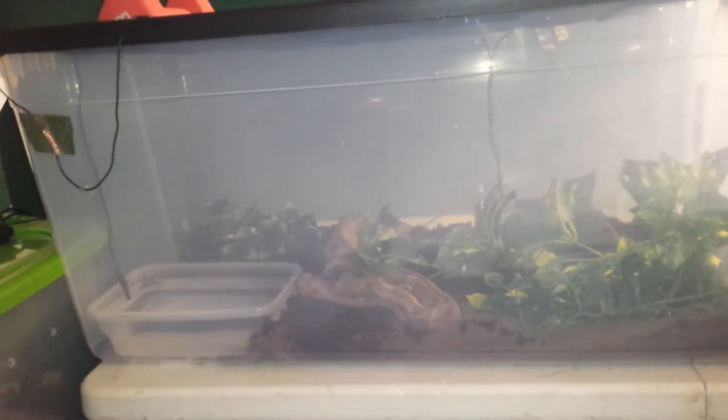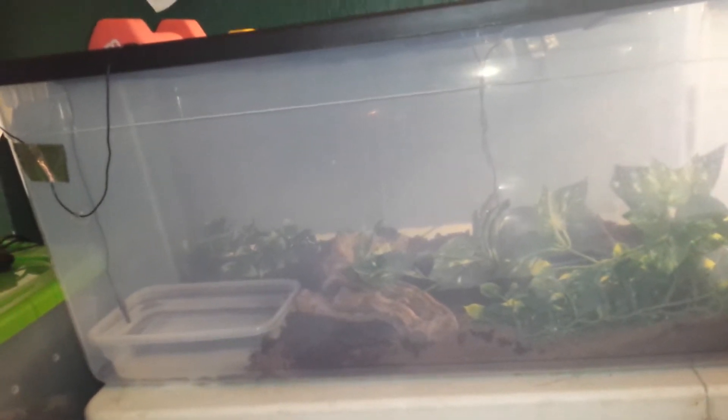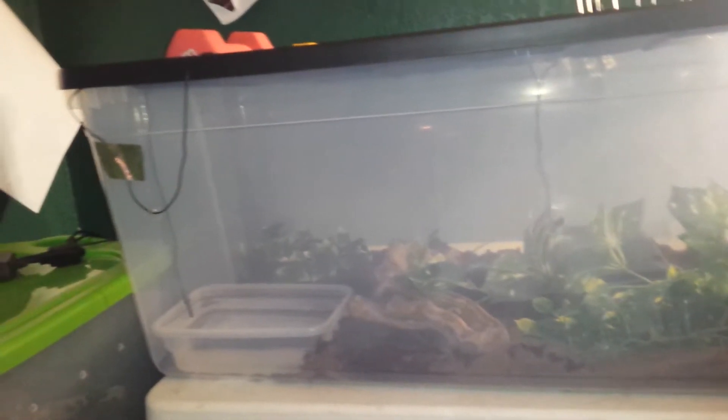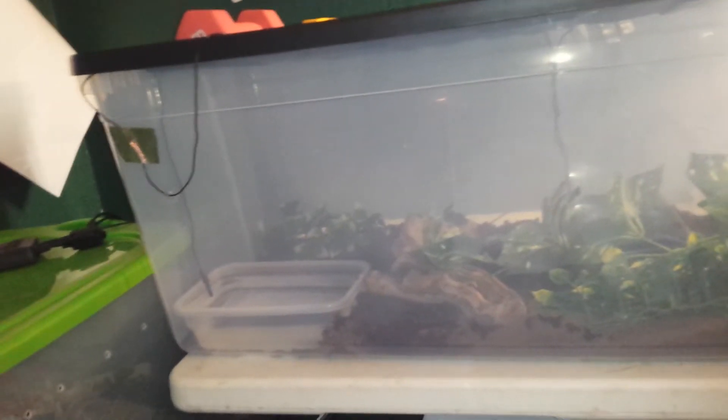The reason why I use tubs is that they hold humidity better. So if you want a reticulated python, I would advise either building your own enclosure that holds humidity well. I would not put your retic in a glass enclosure — the screen just does not hold humidity. I know people can put wet towels over it, but it's just a hassle. It's just better for your retic to use racks, tubs, or a homemade enclosure.